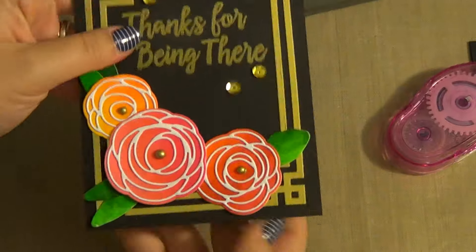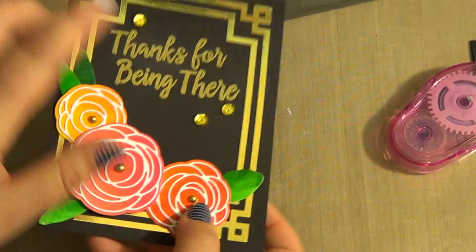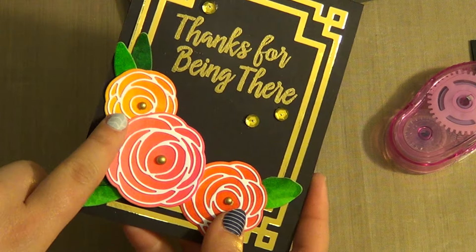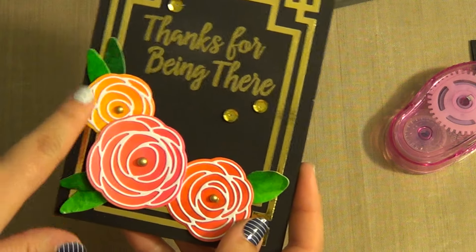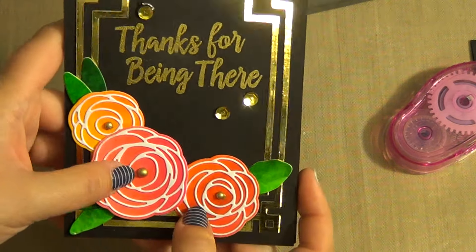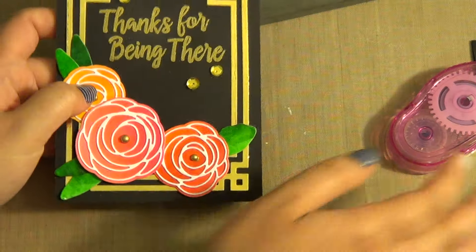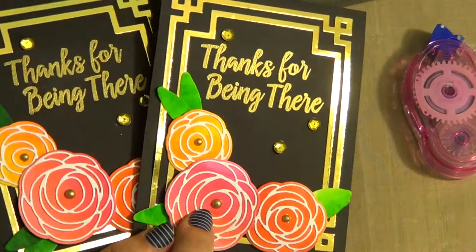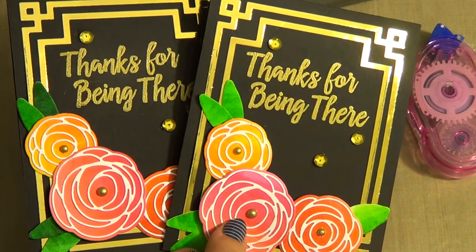And there you have it! There's the front of our card using the beautiful foiling, the Zig Brush Markers, and the new MFT Scribble Roses Dies and Overlays. Thank you guys for watching and I'll catch you again for another video real soon. Bye!